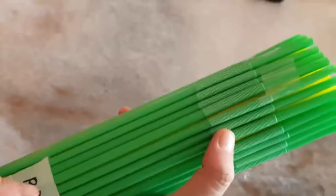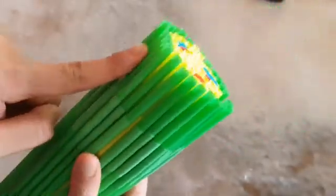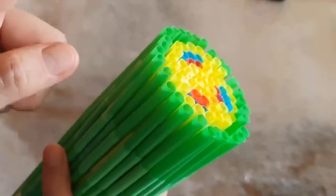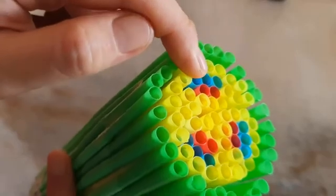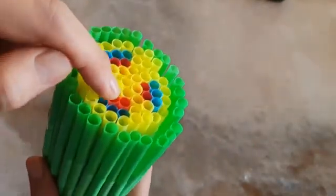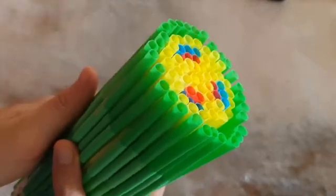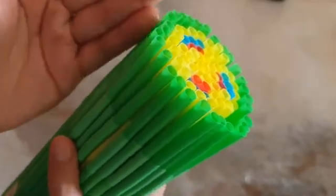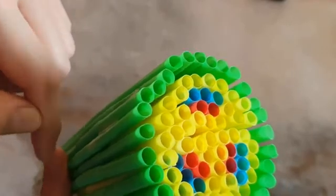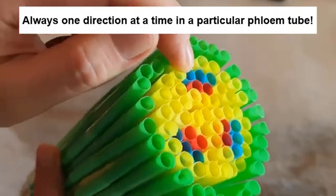Always remember: for the xylem there is only one direction — it moves from the root end, from the bottom upwards, never the other way. Water always flows from the root to the top where the leaves are. For the phloem, it depends on where the destination is — one blue tube might move sucrose from the top down to the roots, while another blue tube might move sucrose upwards to a flower or fruit. Bear in mind that within one particular phloem tube, only one direction is allowed at a particular time.